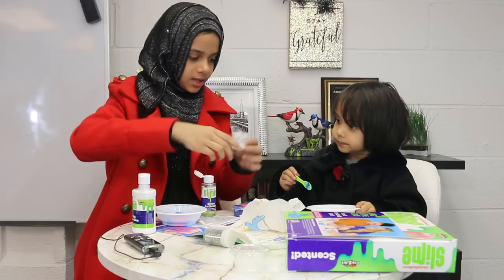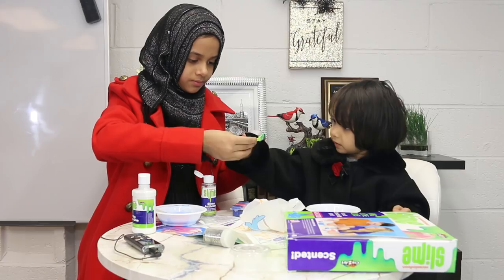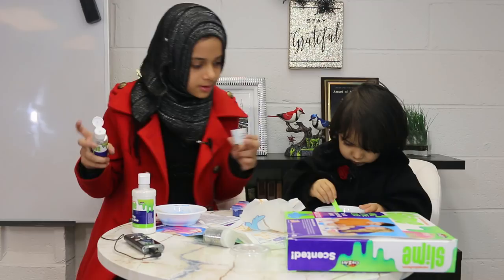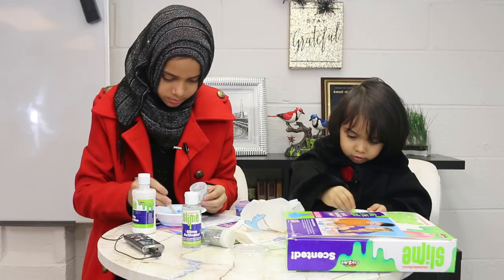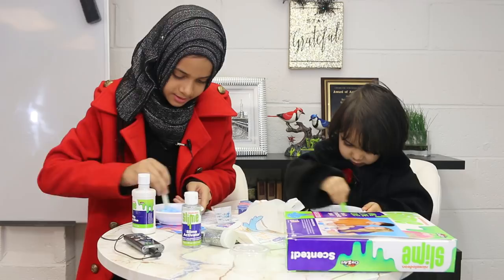Now we can add the activator. Don't get it on your jacket, okay? That should be enough — a little bit more. Let's see whose turns out better. While we add the activator, you have to mix as well to make a nice, dark one. Just keep mixing now so that it turns slimy. Is yours turning slimy? Yeah.